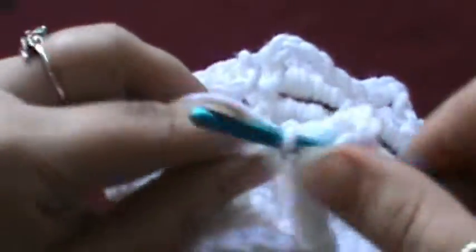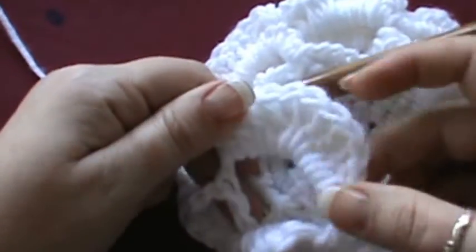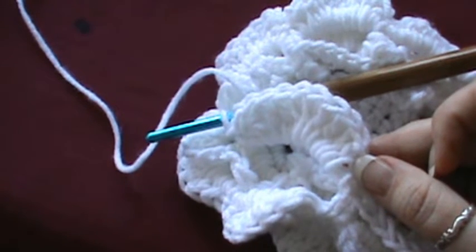Then do your half double crochet and your single. Go ahead and finish that up on your own — work it around and I'll match it up at the very end of the video.